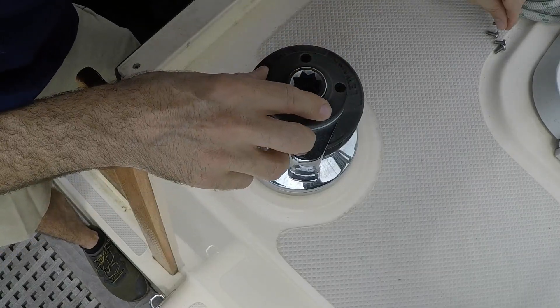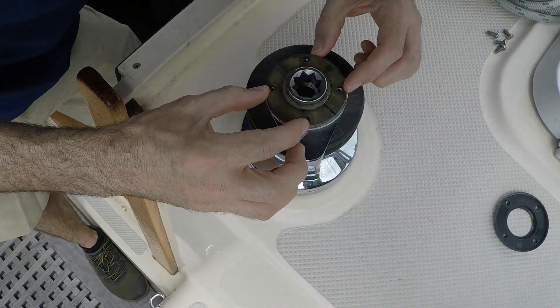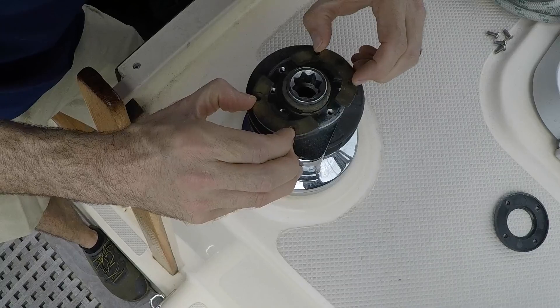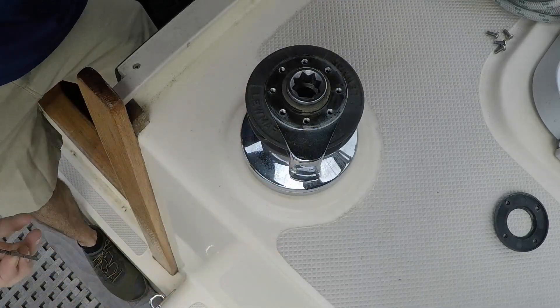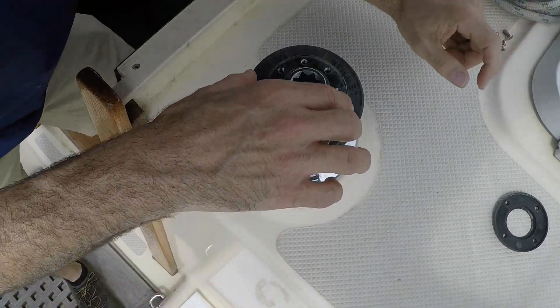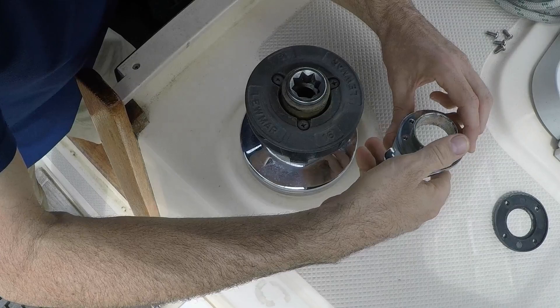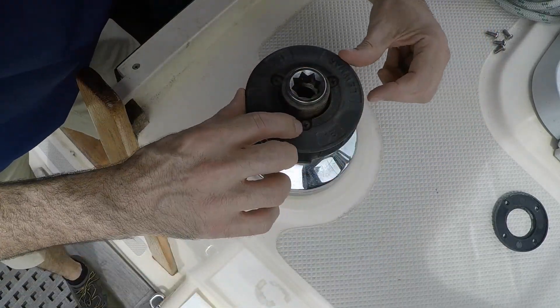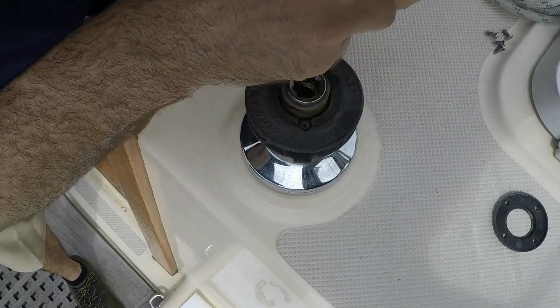Once the top comes off, there's a little plastic piece that comes off, and these two pieces here slide into a little groove. I'm going to take those off. This piece here pops off, and then there's another set of screws underneath that I'm going to take out as well.